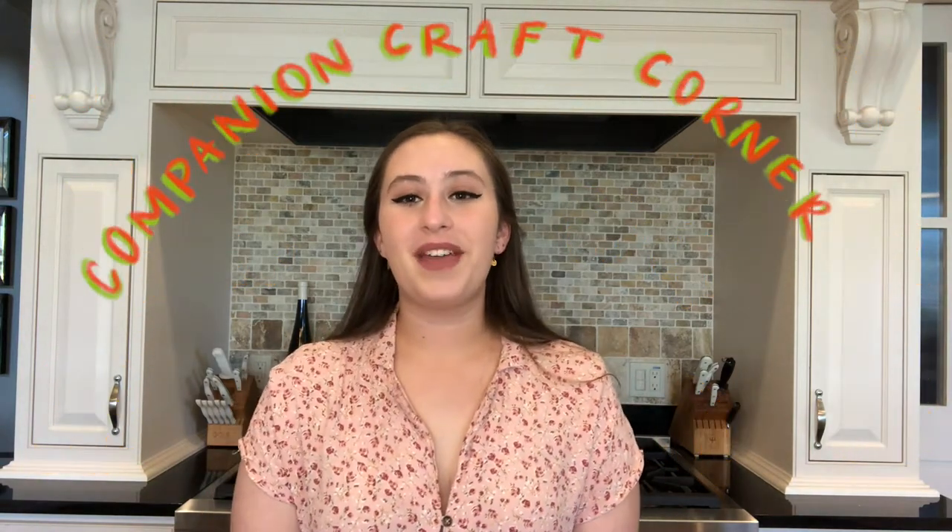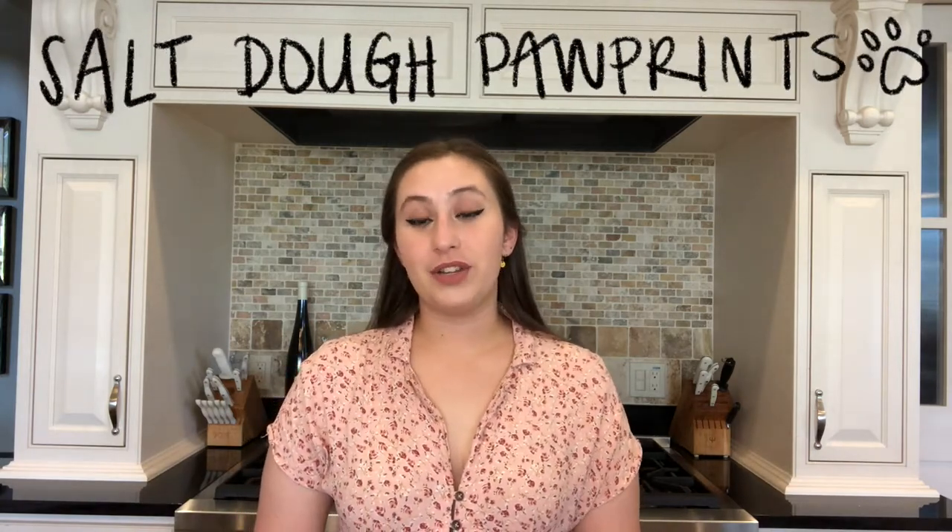Hi everyone! Welcome to Companion Craft Corner. Today we're going to be making salt dough paw prints. They're a super fun and easy craft and they only need three ingredients.